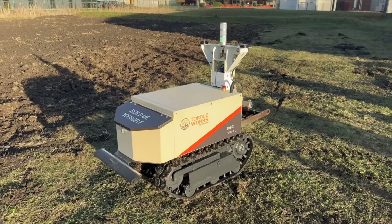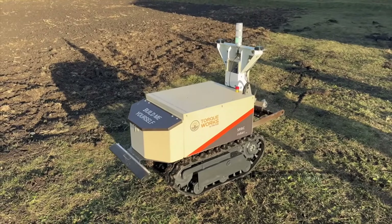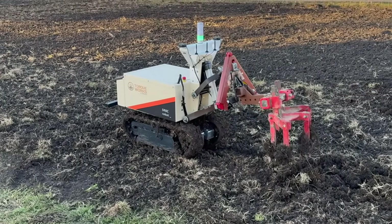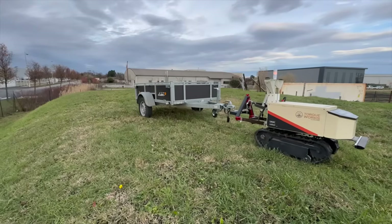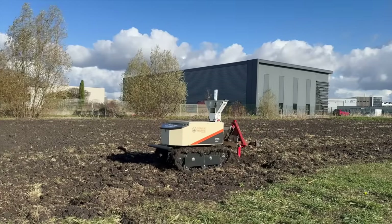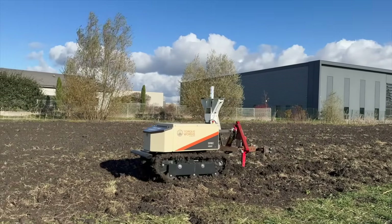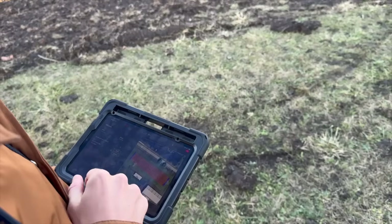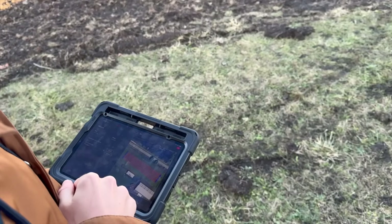To introduce the SRBC robot, it's a 200 kilogram multifunctional electric platform. At the rear, it has a 3-point hitch system so you can attach different implements. Its pulling force is around 100 kiloforce and it can drive up to 3.5 km per hour. It can also carry loads during harvesting or crop maintenance operations. Its automation system uses an RTK GPS system with centimetre-level accuracy, so I can create or record autonomous work missions in the robot's app and then ask the robot to repeat them very precisely.